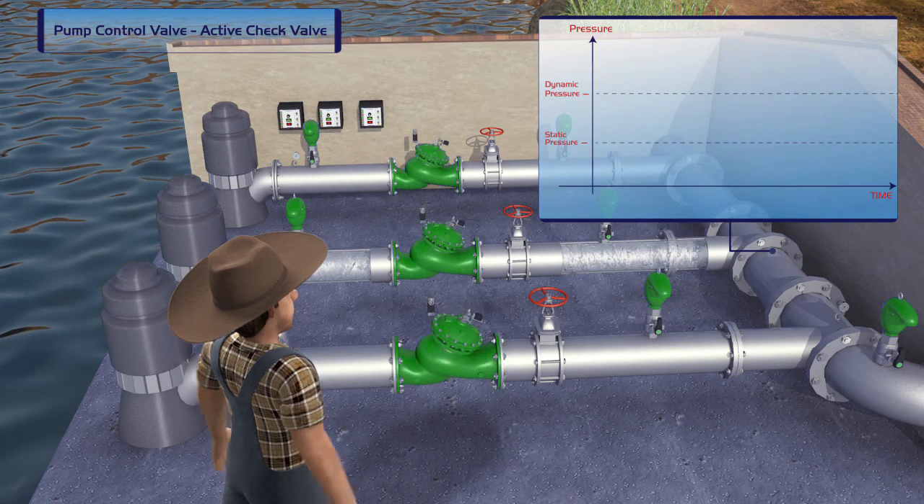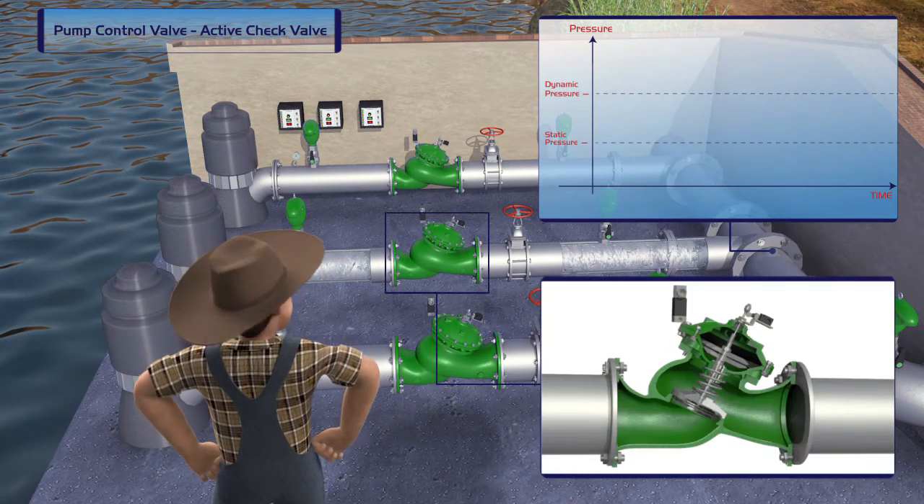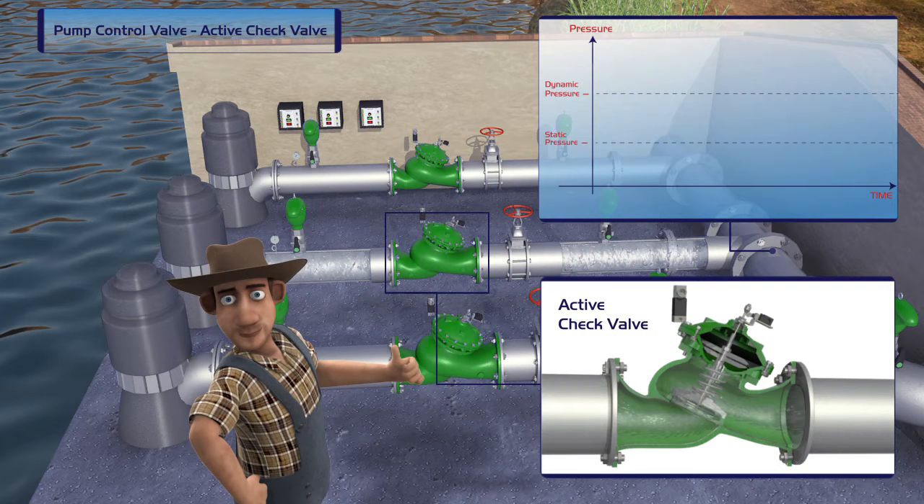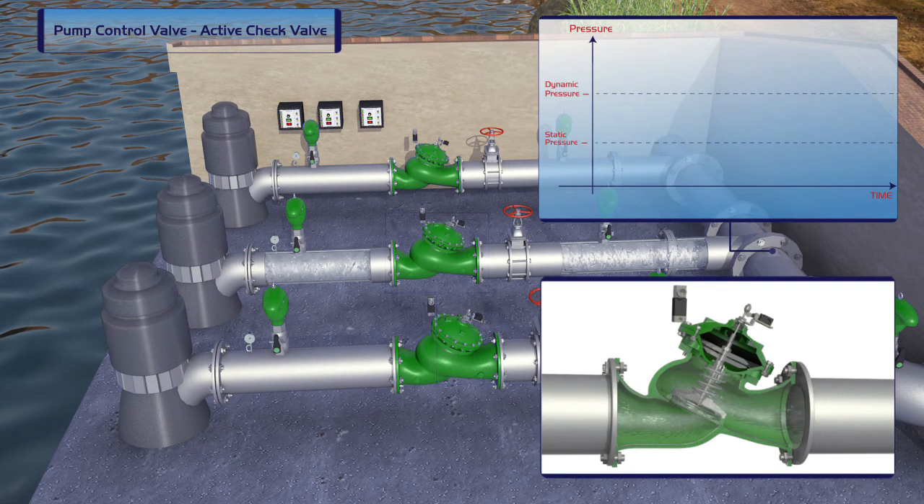By installing a Burmad pump control valve system that includes active check valves and a controller, pump startup and shutoff becomes an improved, danger-free operation.